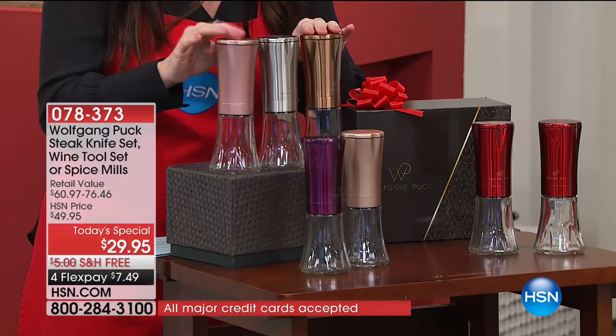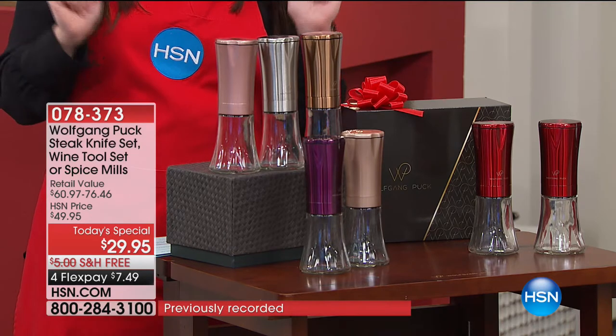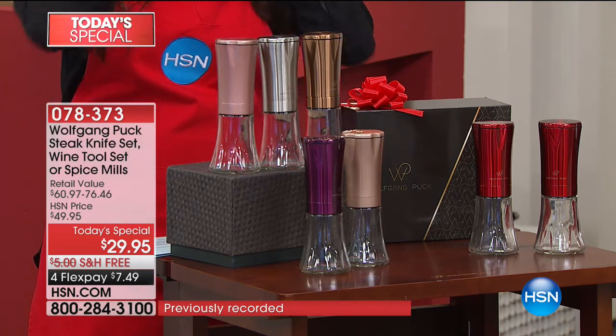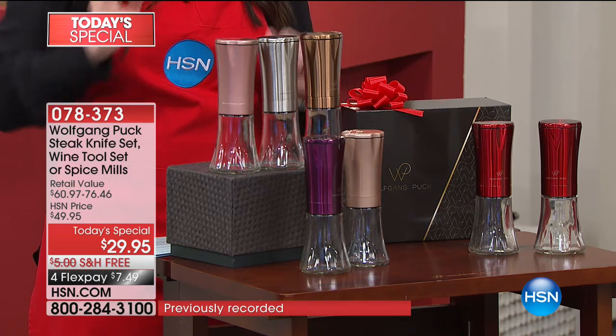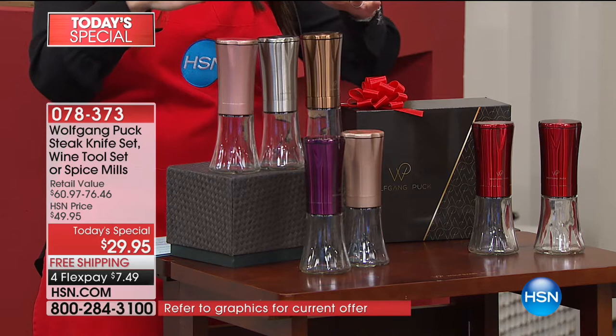Let me show you what your three options are. Please know I mentioned last hour the Today Special, and thousands of you already pre-ordered. So your first option, your first of three Today Specials, is going to be your set of two electric gravity spice mills.